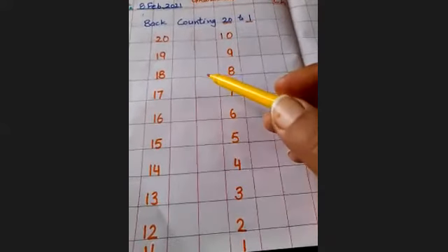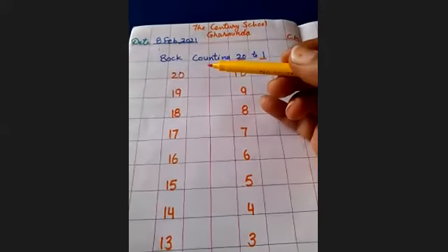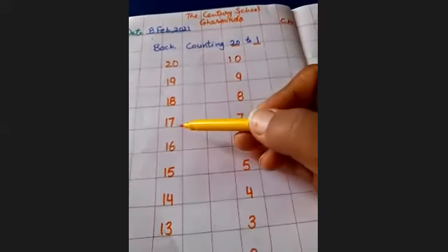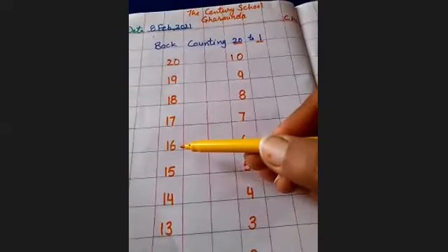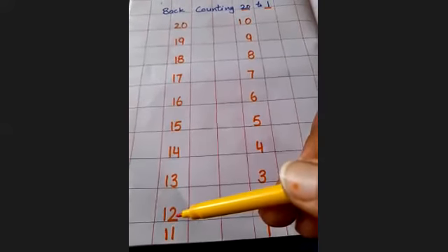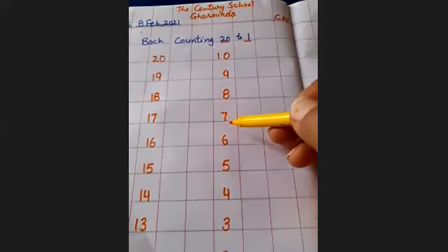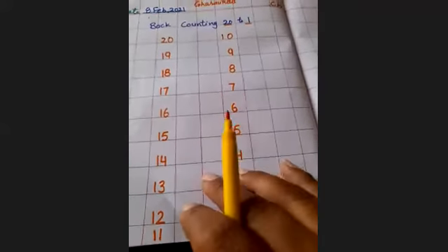We will learn back counting once again. You all have to learn today — tomorrow I will listen. Start from twenty: two, zero, twenty. One, nine, nineteen. One, eight, eighteen. One, seven, seventeen. One, six, sixteen. One, four, fourteen. One, three, thirteen. One, two, twelve. One, one, eleven. One, zero, ten. Nine, eight, seven, six, five, four, three, two, one.